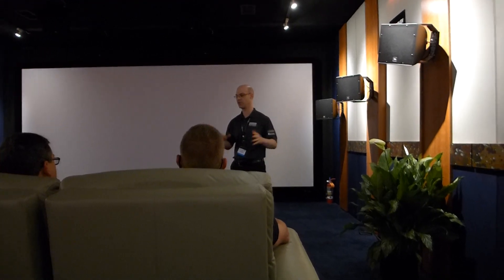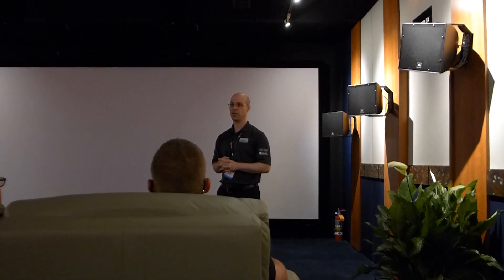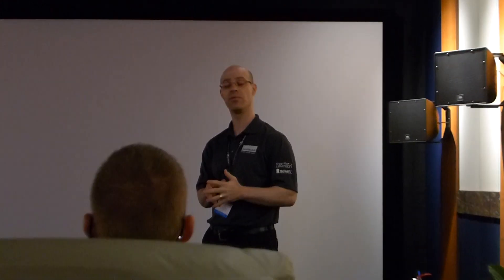And that's what you would actually have at the commercial theater if you went to your Atmos theater. That processor is able to decode up to 64 discrete channels — a little bit more than what you're getting with the consumer version.